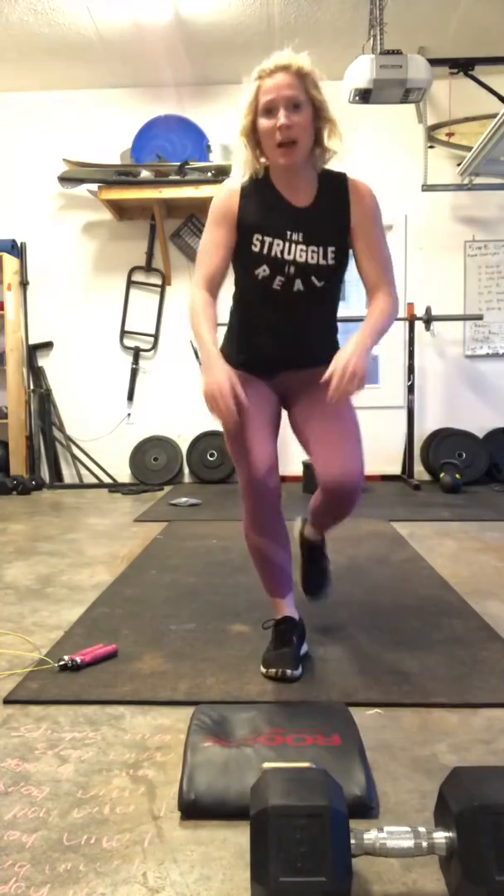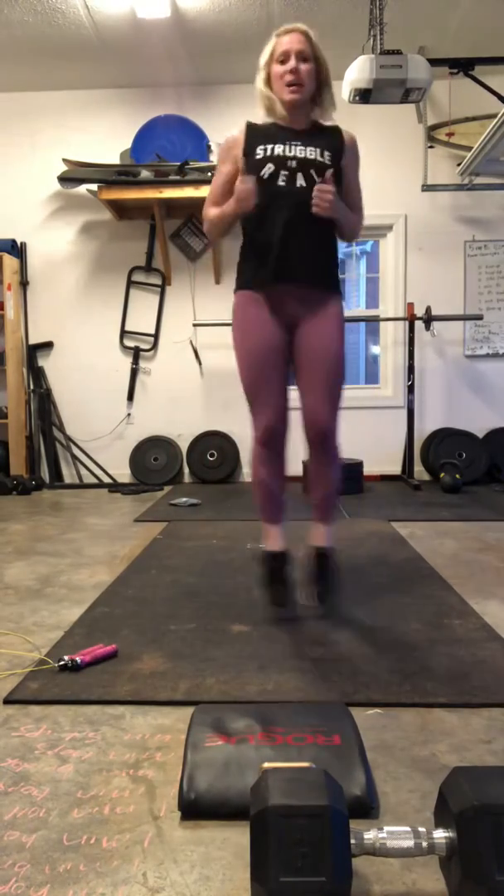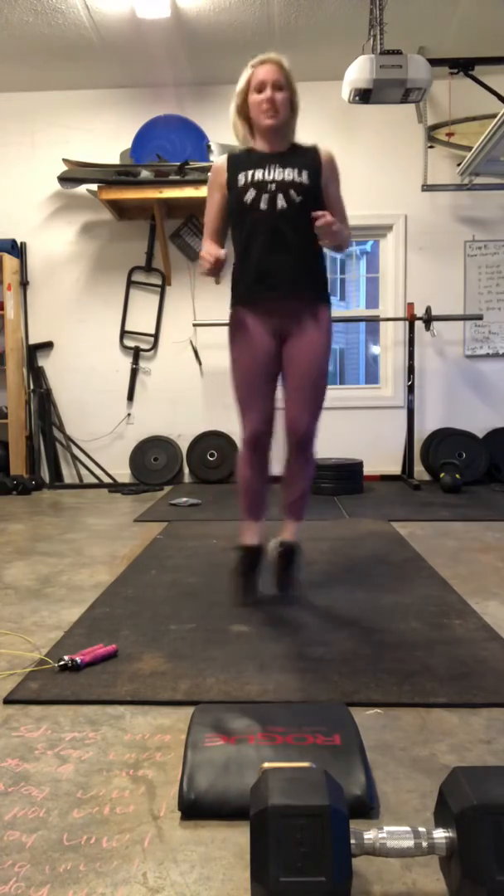First, you're going to do one minute of line hops. So you're just going to stand up. I usually use an imaginary line — you can draw yourself a line if you want — but just one minute of back and forth line hops. Start your timer and you're going to roll through with one minute hopping side to side.